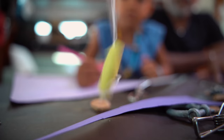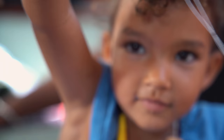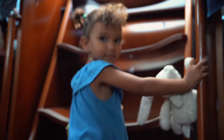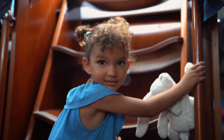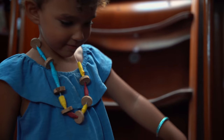Papa! Tara, are you going to give Daddy his necklace? Yes. What's this? Show me. It's a present for Daddy, right?